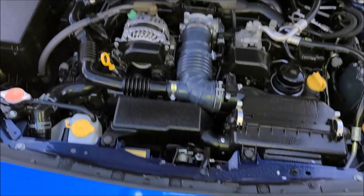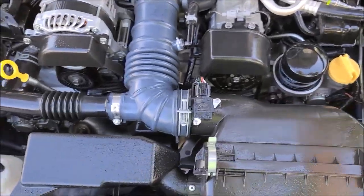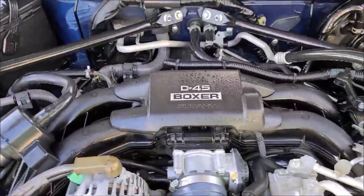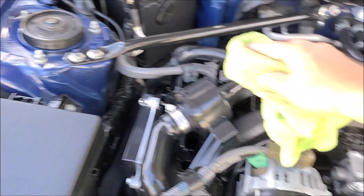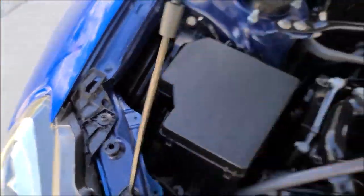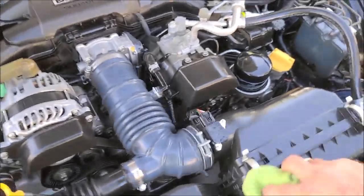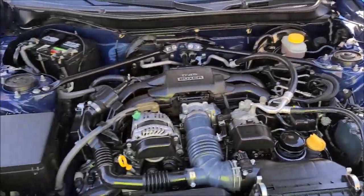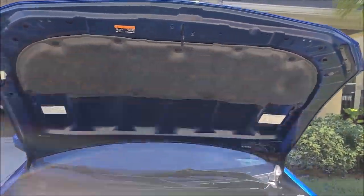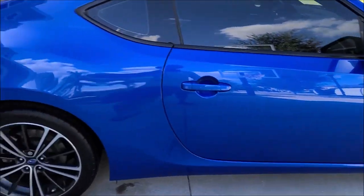This is the engine bay — looking good. Knocked down the bulk of some of this stuff, made it look a little better. Cleaned the engine bay up, made it look awesome. Give everything a little wipe — looks great. Wiped underneath the hood there, cleaned inside the fuel filler door. She looks awesome for prep for sale.